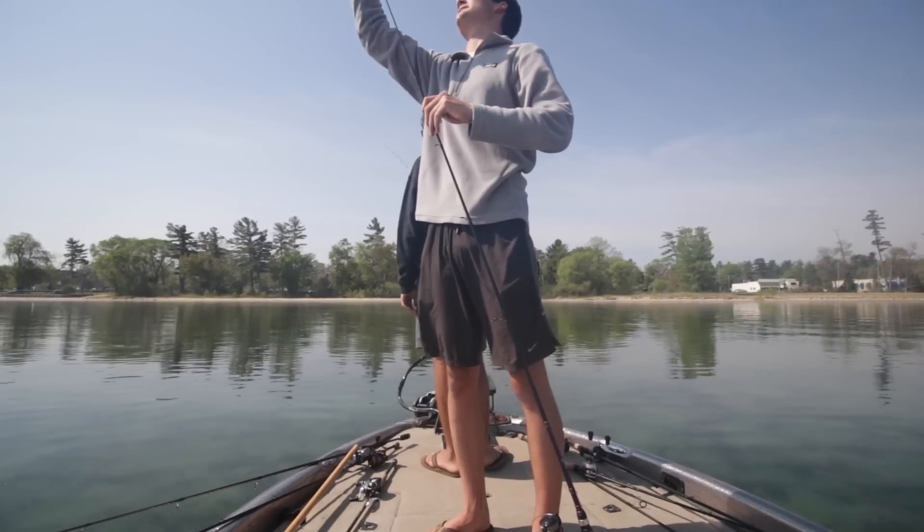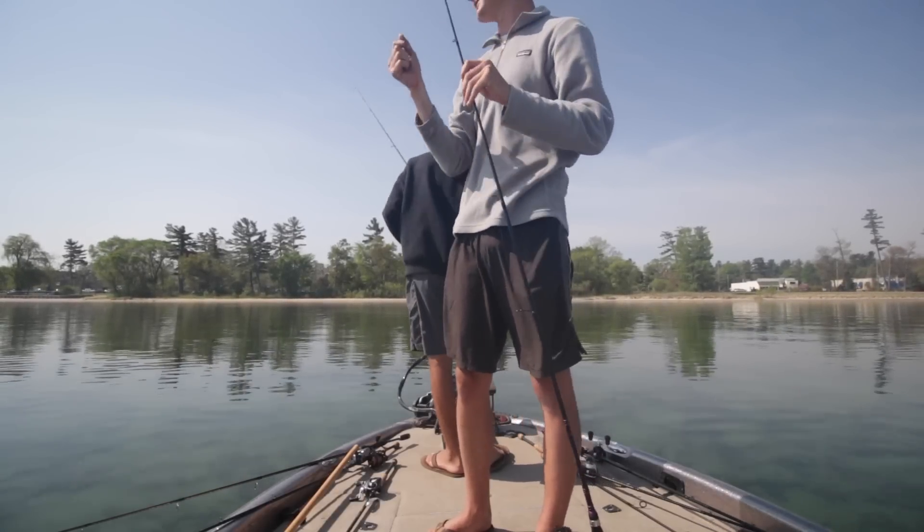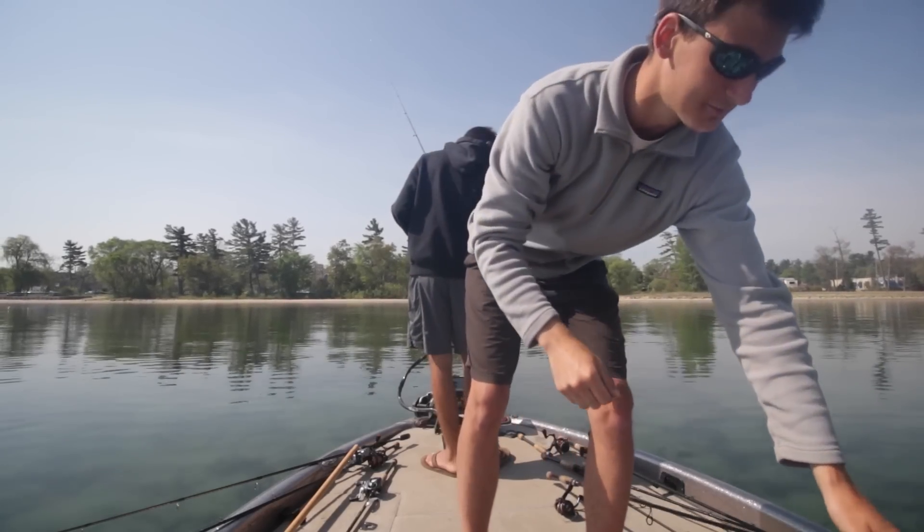But when you set the hook into a smallmouth, a great knot is not supposed to break. That's what you want though — yeah, that's what you want — to be breaking off tube jigs into smallmouth. That's what we're out here for.